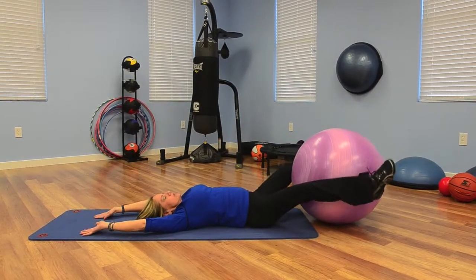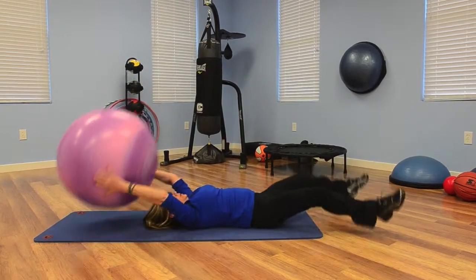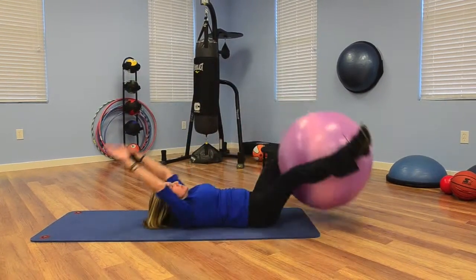Suggested repetitions are 10. For beginners, I'd like to see you move up to 15 quickly and continue to raise up the bar.